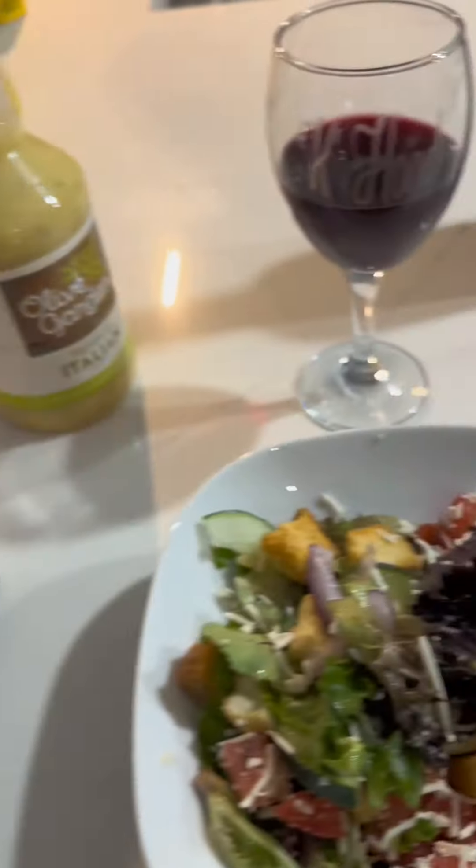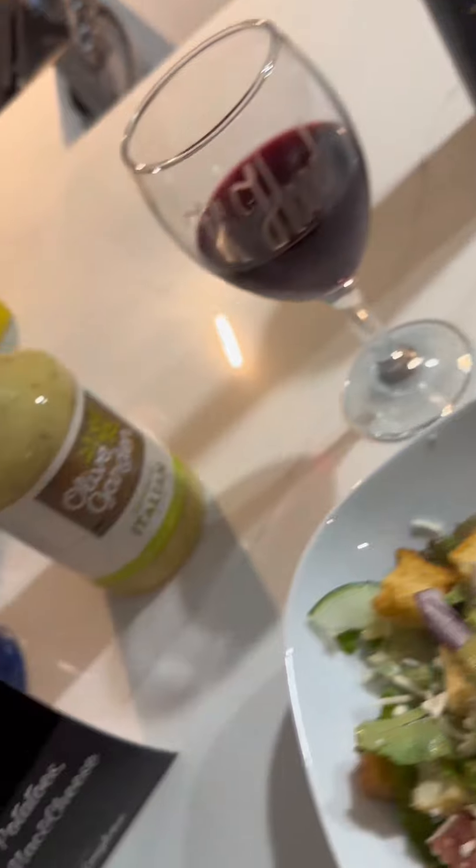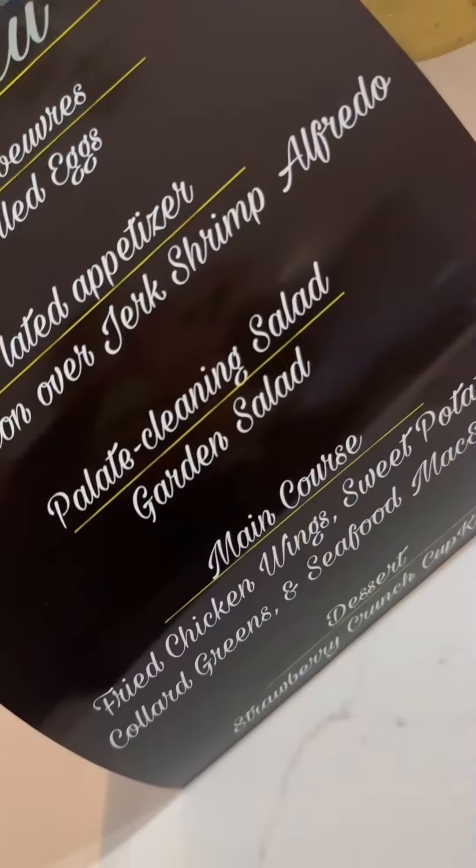Then I moved on to my palate cleansing salad. For that I chose a garden salad. So beautiful, so tasty.